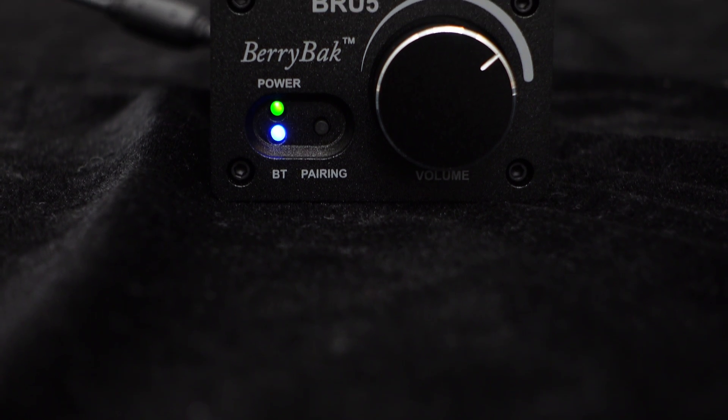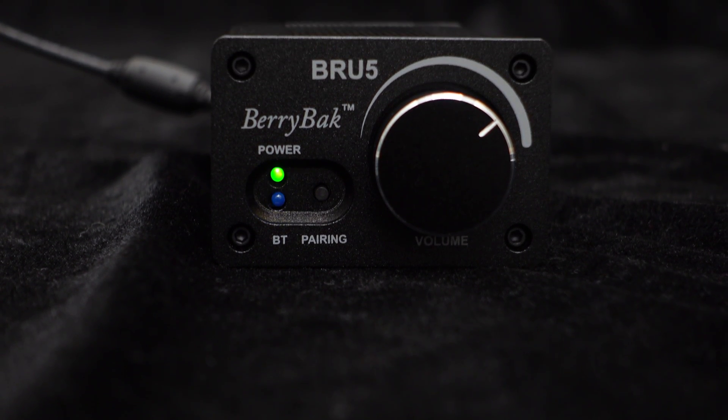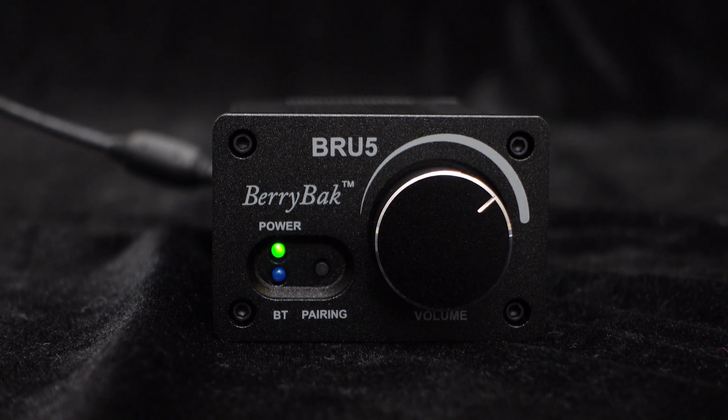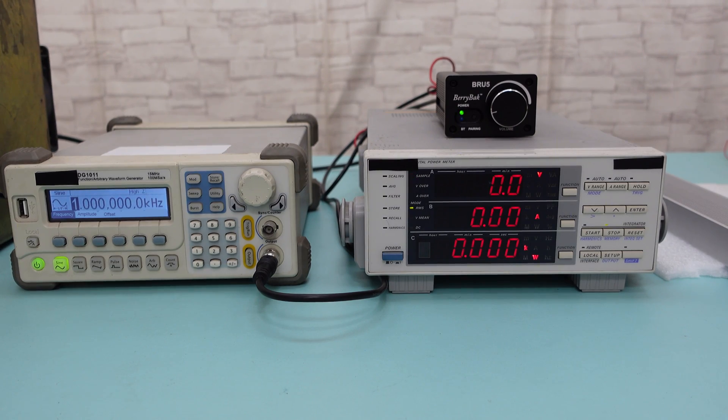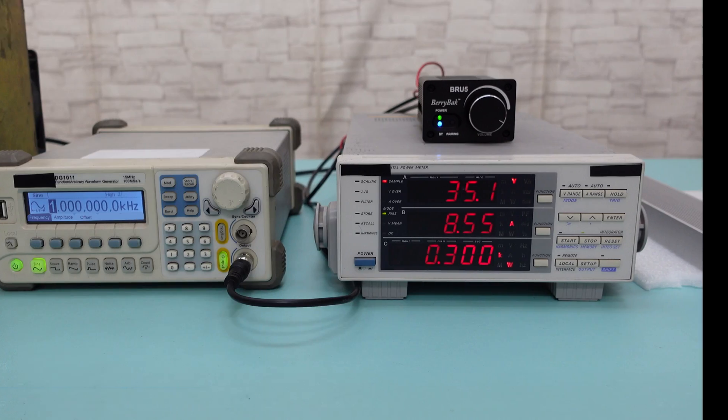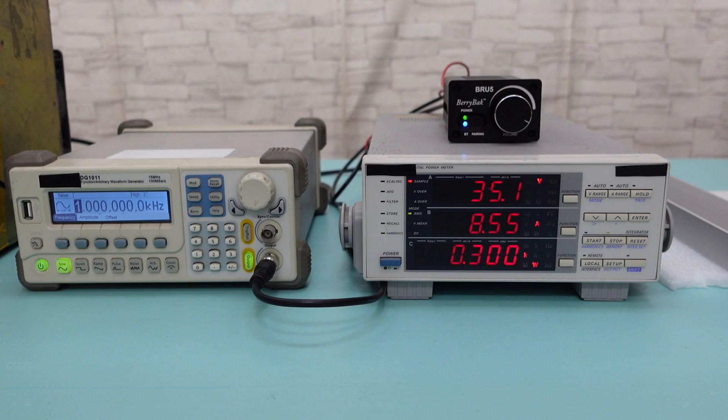The BRU5 also features power and Bluetooth indicator lights to help you monitor the audio system's operational status at all times. Enough talk, let's proceed with the test and see if it can truly deliver 300 watts of power. As you can see, the BRU5 really can achieve an output power of 300 watts.